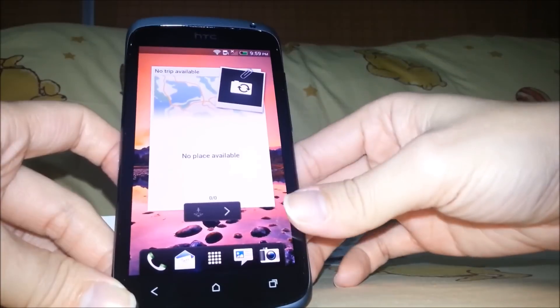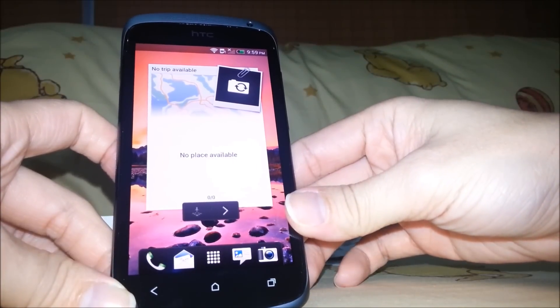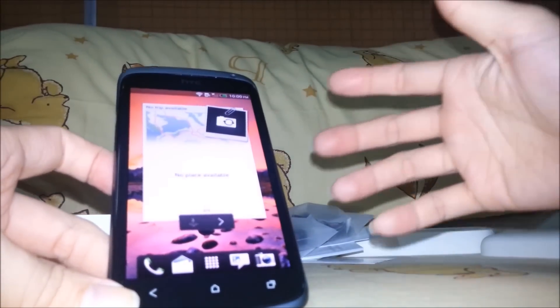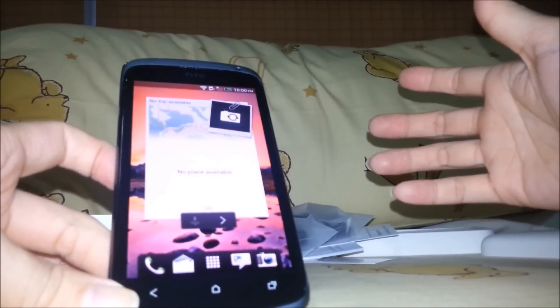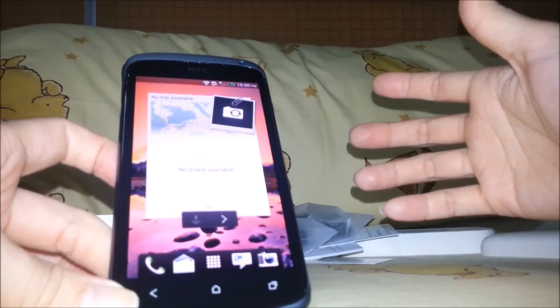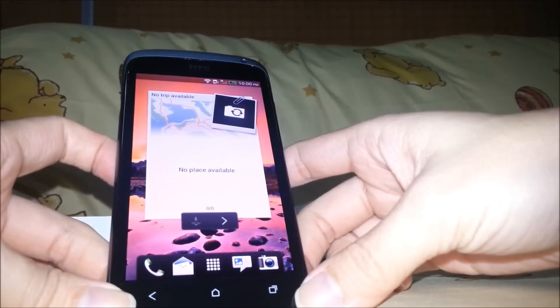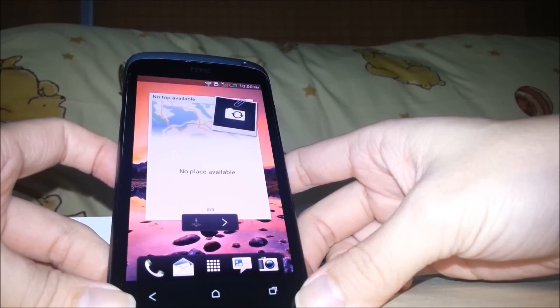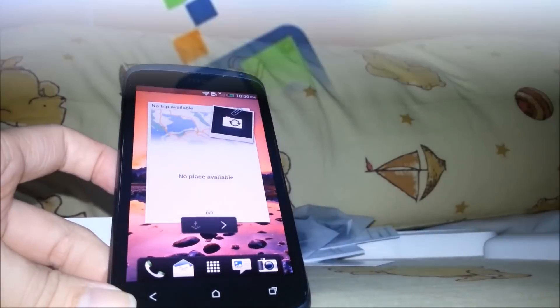For the iron feature of the HTC One S, I'm going to reveal that a bit later on. I've just finished the unboxing of the HTC One S. Thank you very much for joining us, and see you later. Bye.